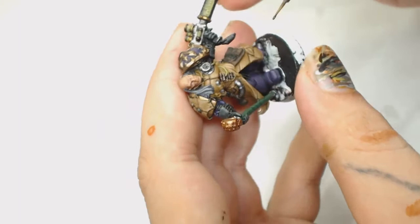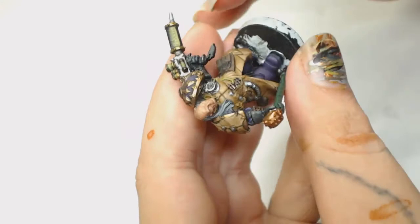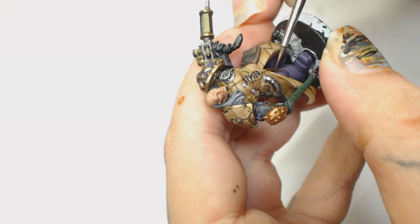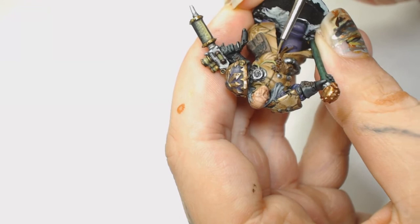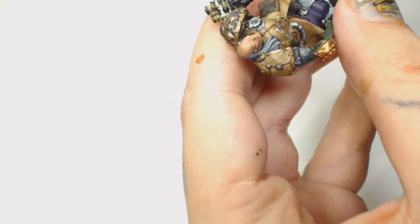Now I started the rest of the laces with Rhinox Hide - that includes the ones on the front and the gloves. The reason for Rhinox Hide is that it needed to stand out a bit, so I started with that as a base coat. I didn't want it to blend into his coat, but I also needed another warm color to complement all the other warm colors we've put on there. After the Rhinox Hide we're going to add Rhinox Hide with a bit of Mournfang Brown and go over them again, which will make them stand out more so they don't just look like plain dark brown.